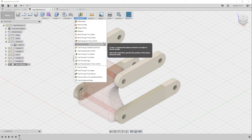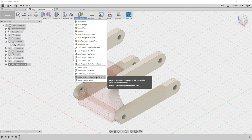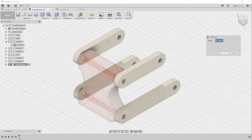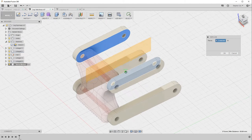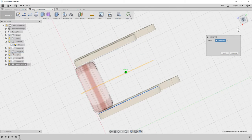There are a number of different ways to create construction planes — you can also create axes and points from this menu. The one we're looking for is called mid-plane. Mid-plane lets me select the inside face of one linkage and the corresponding inside face of the opposite linkage, and it puts in a construction plane exactly between those two faces.